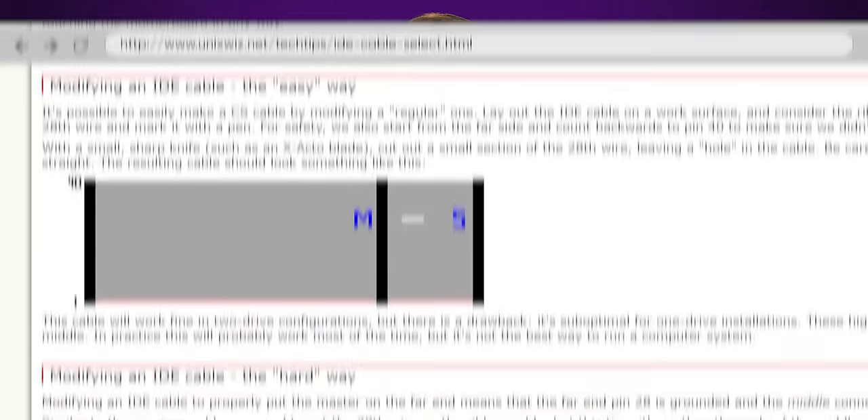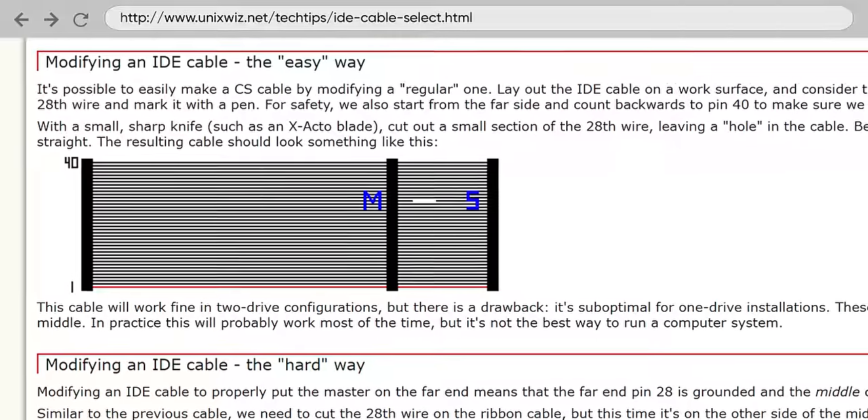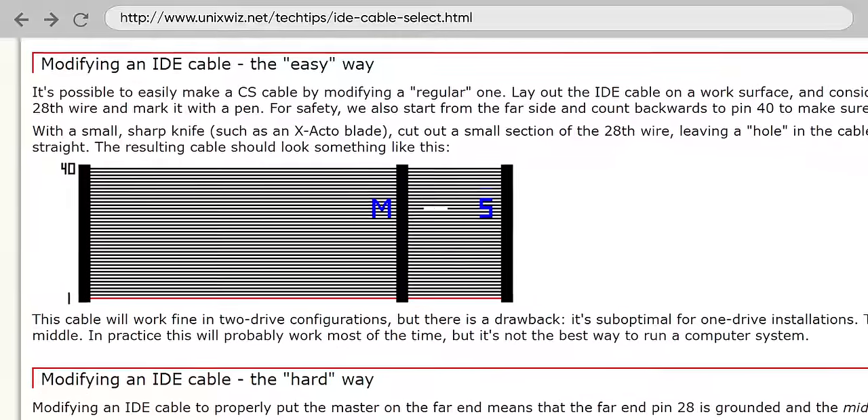Alternatively, you could use a cable select mode with your PATA drives, where the master and slave drives were instead assigned based on a wire hole that was punched out on the cable itself.